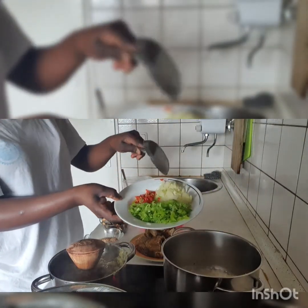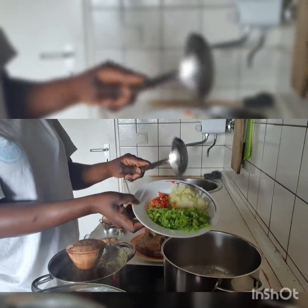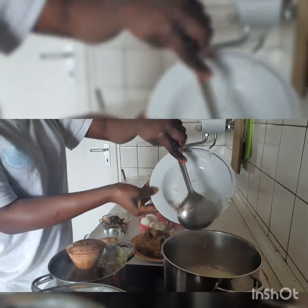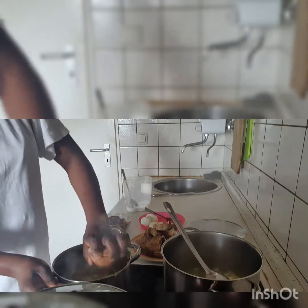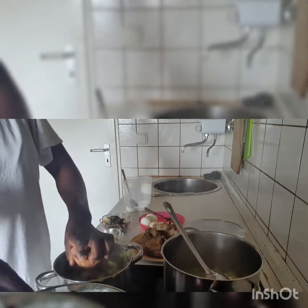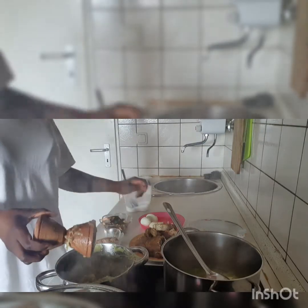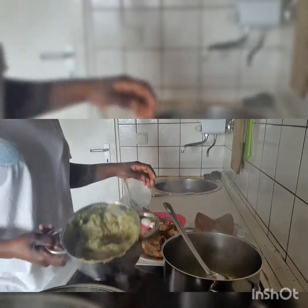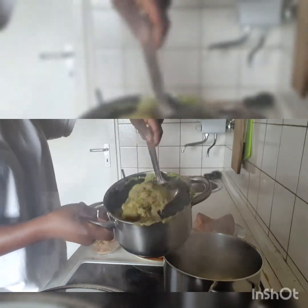Here is the green paprika, onions, and fresh pepper — I've scraped it already. I'm going to be putting this paprika and the onions to the pot. Here is the gazihek, so I panned it already, so I'm going to be putting the gazihek inside the pot.